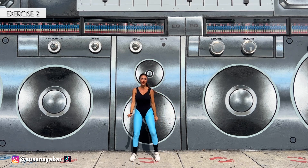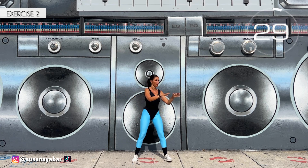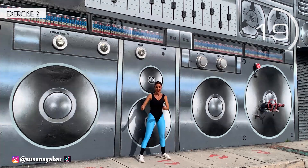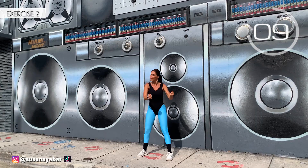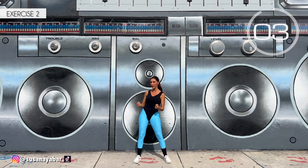Second exercise. Move your legs as I do and, standing in the same spot, bring the hips forward and to the side. Here we go! Side, front, side. Do the movement on my rhythm. Help yourself with the arms. Three, two, one. Well done!